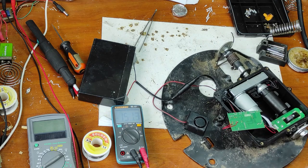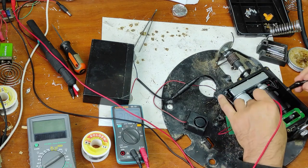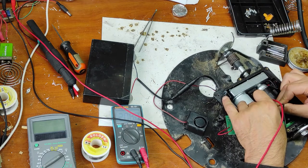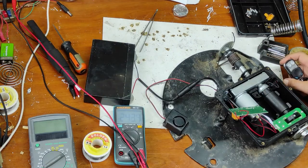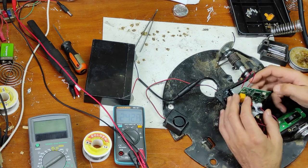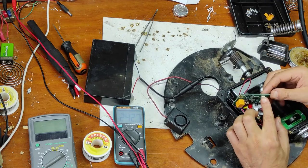Now it should work. Let's turn this motor — maybe it's not synchronized. It seems still not working. But I want to show you something. When I try to repair this, I press this reset button — let's press it.